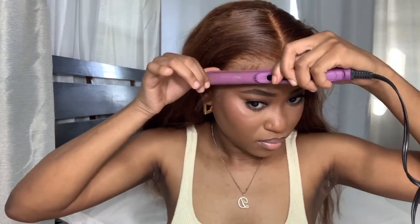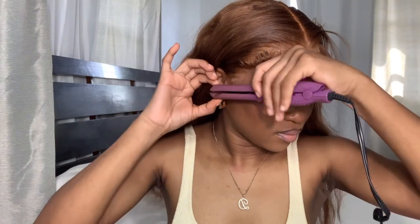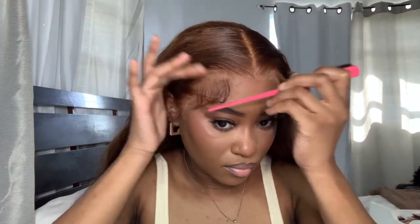Now I'm going to my mini flat iron and curling the baby hair up so we can get that nice swoop. Then going in with eco gel — I saw this going around on TikTok, use eco gel, and it ate. So I decided to start using eco gel and it turned out pretty nice.